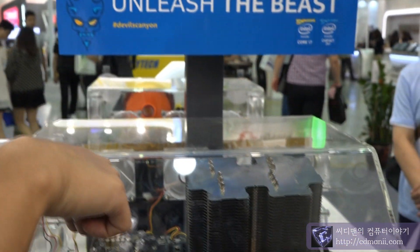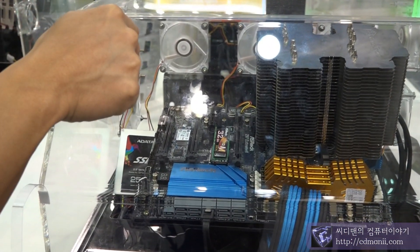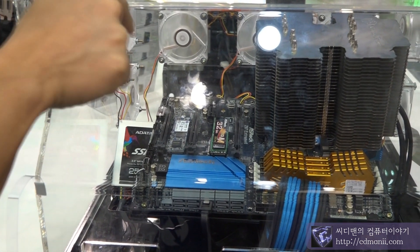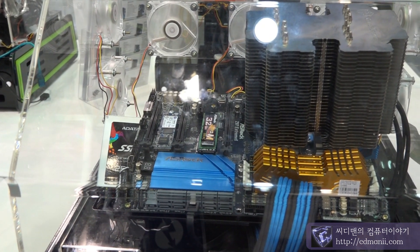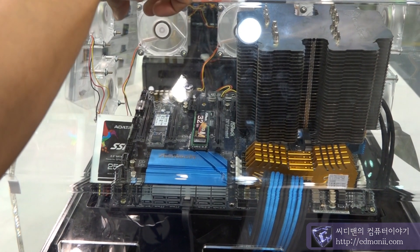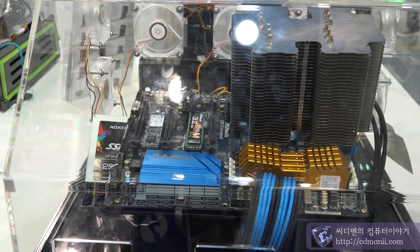This M2 SSD is from Samsung — from Korea, Samsung. We're using the PCIe Gen X4 controller on the SSD, so it can run at this kind of light speed.